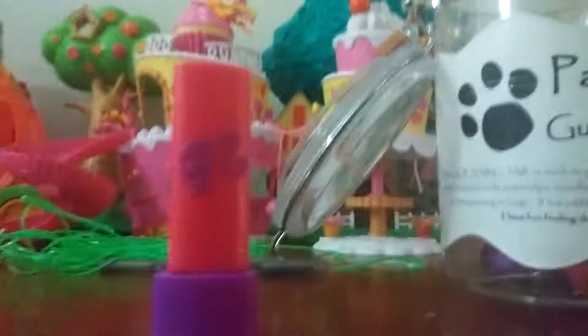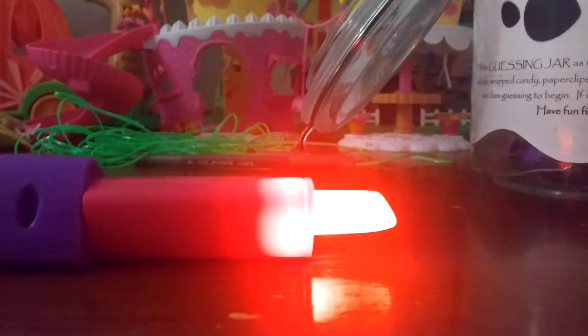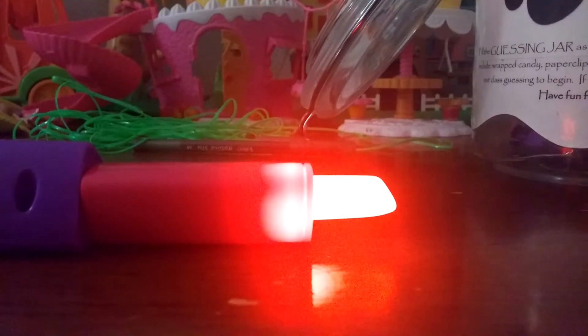It's another Barbie light-up lipstick from McDonald's. It's from the Spy Squad. Let's see if it works. Wow, it glows! Let me turn on the light so you can see it glow in the dark. Wow, it glows in the dark. I'm so happy.